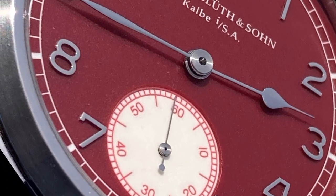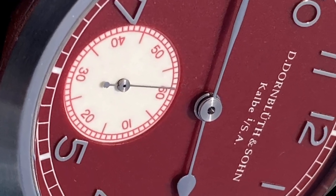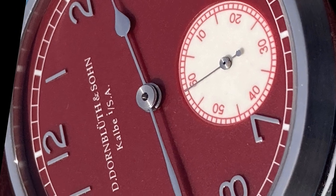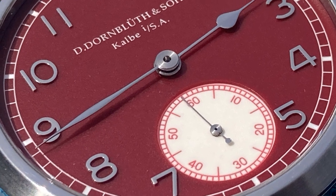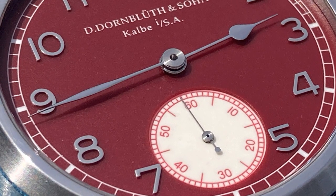Frankly, what captured my interest was working with Dornbluth directly to get a custom-designed version of the piece I wanted. That meant choosing the dial material, the color, numberings, and hands. As a result, I specced a unique one-off piece that is all the more special to me.